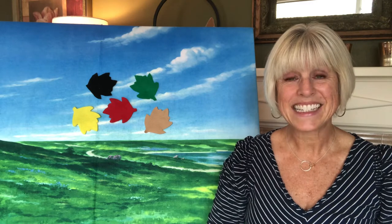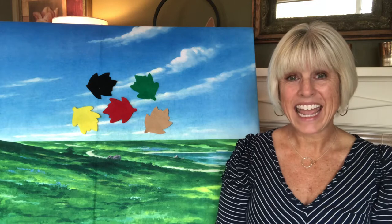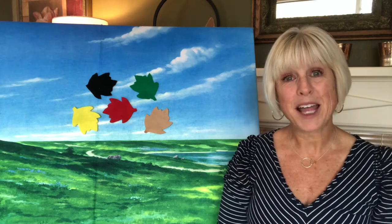Friends, welcome to storytime! I've got a game for us to play today, and a book to read, and a little poem for us to learn. I'm so glad you're here.